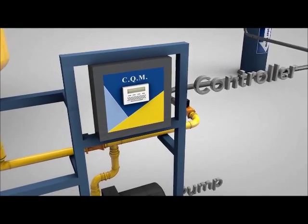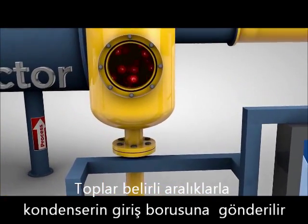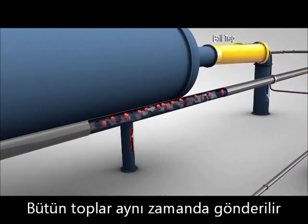The ATCS includes a PLC-controlled pump, which forces water through the pipes and into the collector, where the system periodically injects all of the balls into the inlet pipe at the same time.